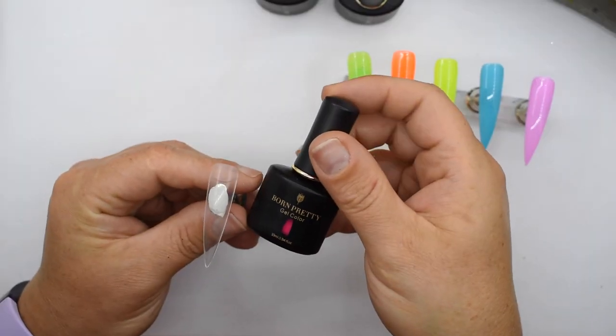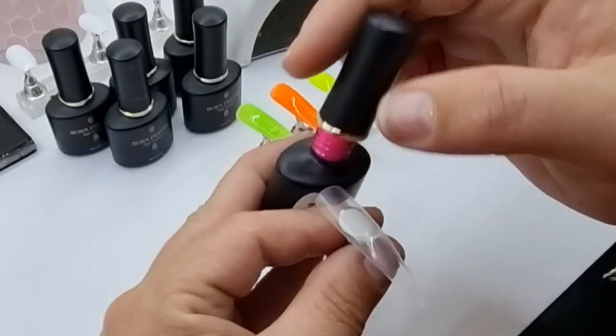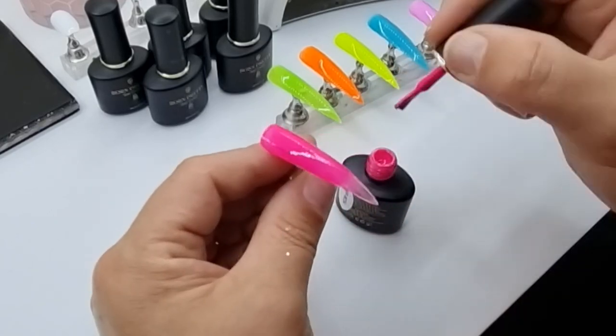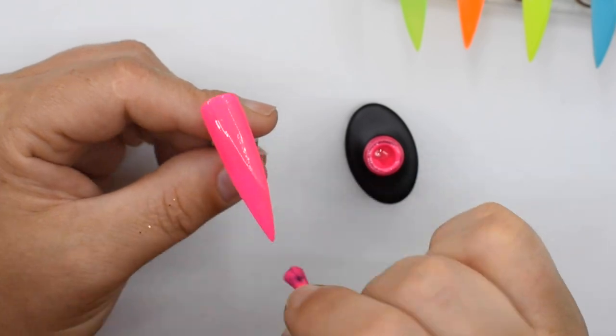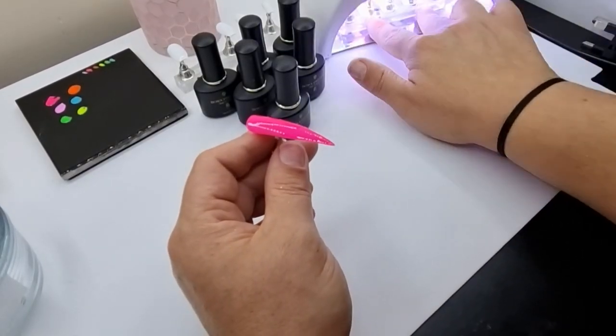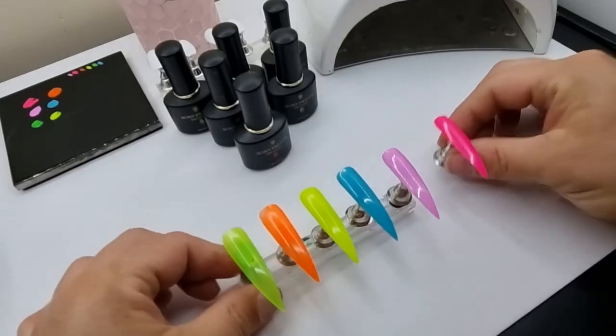The last one is a bright pink, that's MC04. I thought this was red when I first started because I didn't have my light on, but it's actually bright pink and it covers beautifully — it's really creamy. Out of all of them I think this one is my favourite. I'm going to put those into cure and then do a second layer.